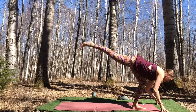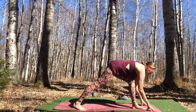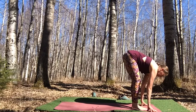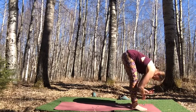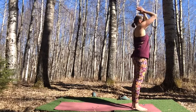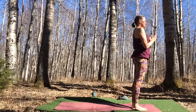Take one more breath, then release that back foot down into your lunge. Step it forward and move into the second side. Step forward, inhale halfway lift, exhale bow, then inhale and rise up drawing into your heart center. Take a breath in mountain pose, then get ready for the second side — inhale to reach up, exhale to fold.